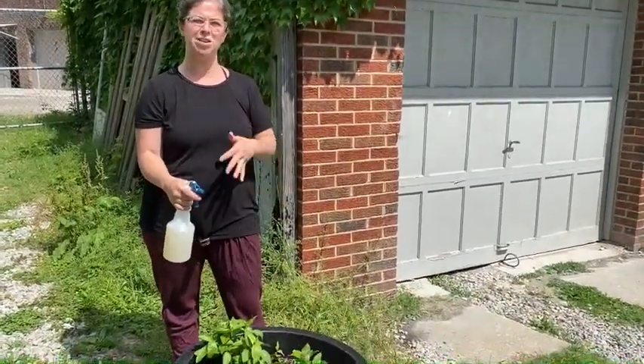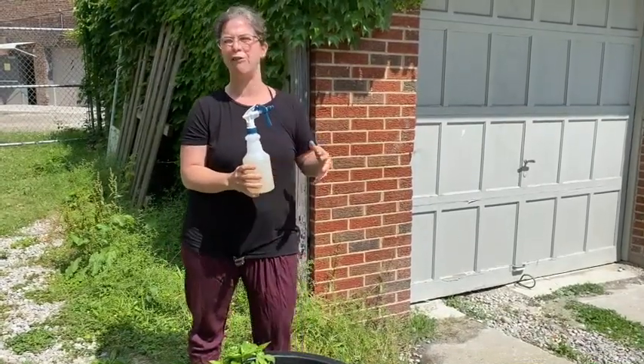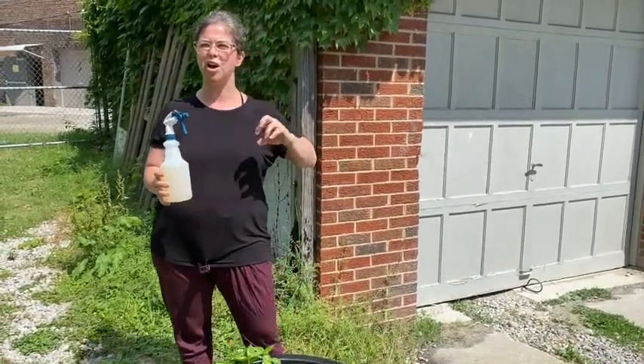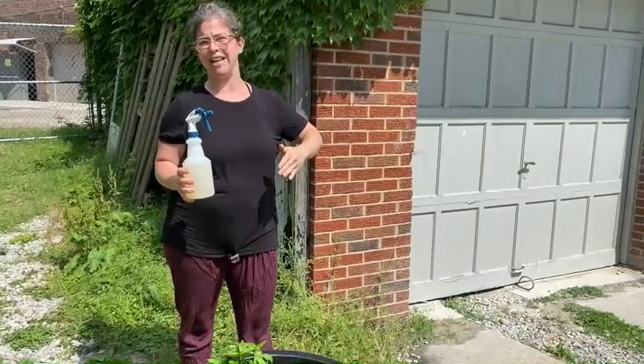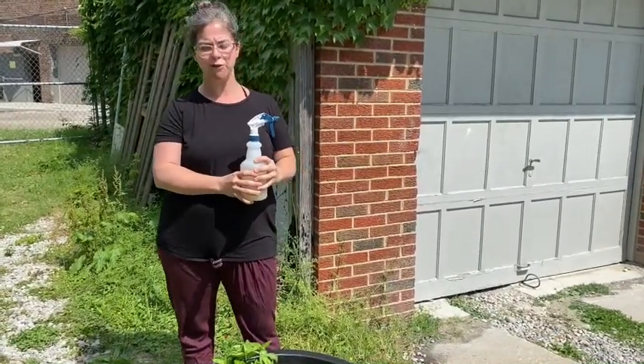I'm going to go ahead and do it now anyway just to show you all how to do it. We're going to apply the fish emulsion every other week, starting on week two. So every even-numbered week we're going to spray fish emulsion on the leaves of our plants.